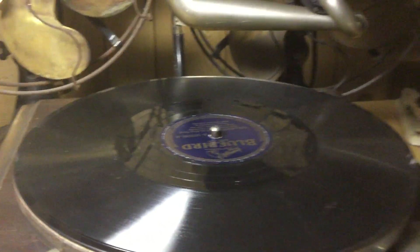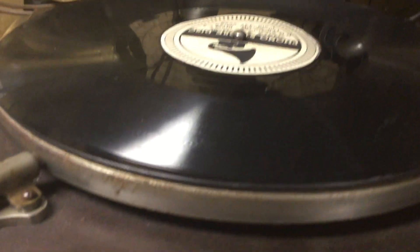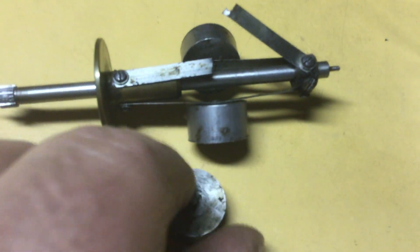A little update on our homemade governor springs — they work quite well, though they're still not as free-moving. Since the last video, I also took the governor out of the Banner Model B sitting on the shelf. It has a broken spring, and the weights are riveted on, so I'll have to drill that out and put a new spring on. I'll probably just order a new spring from Ron Sitko with a weight on it, so it'll still be a matched set — and I'll probably do the same on this Victor here.